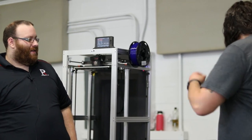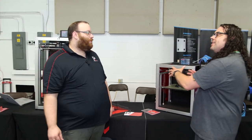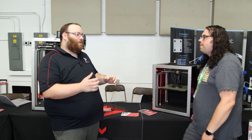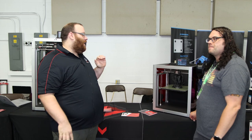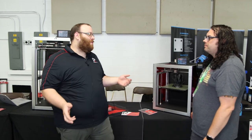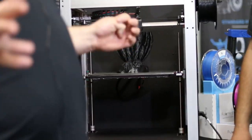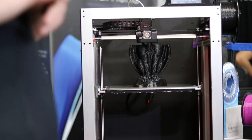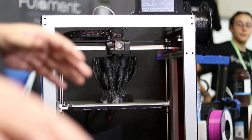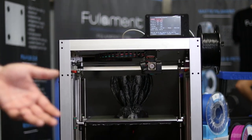Tell us what's special about this printer — what makes it the Daedalus? What is really special about it is it's ready to print out of the box at 100 to 150 millimeters a second. You've got the Voron, you've got the RailCore — they're great printers, great projects, and they can do amazing speeds, but you have to build them. You're looking at like 20 hours of build time. Some people just don't have that.